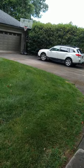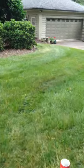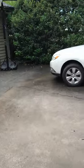Hey guys, Wes here, Hodges Long Landscaping. I hope everybody's having a great day today. We're out doing a little bit of mowing. Just want to bring you a little video here of us out on mow days.